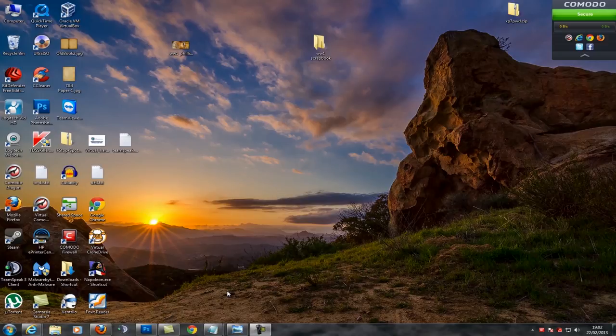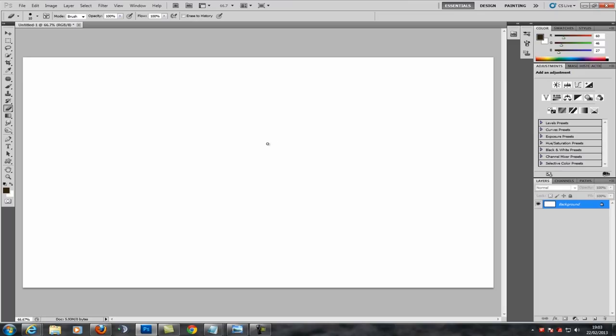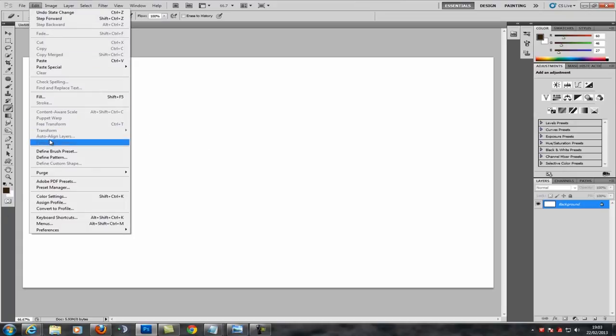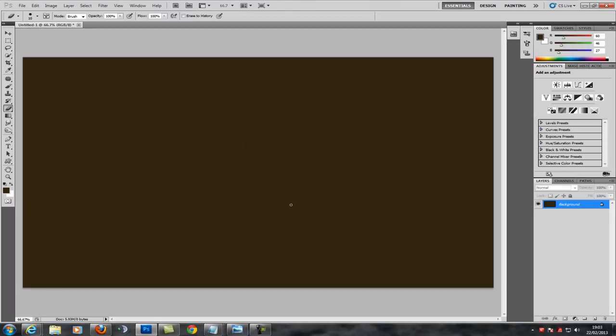I've got some free images off the internet that you can use royalty free, and I've also got some other bits and pieces. So let's get started — I'm going to open up Photoshop and fill this with some color first. You can use whatever size you like. As I said, it's not really a tutorial as such because I'm not that good at Photoshop. So here we have our background color.